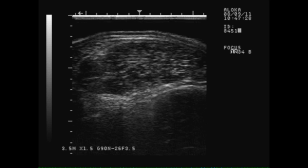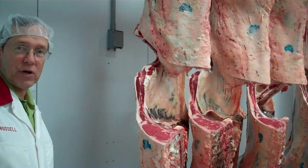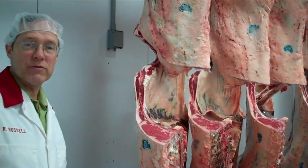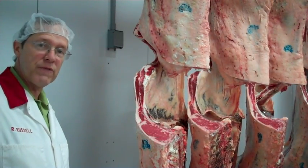Here is Ron Russell, Senior Lecturer with the University of Wisconsin-Madison Animal Sciences Department, to explain the carcass data and what it means. This is going to be a quick session on beef carcass evaluation, just to highlight some of the things that are evaluated typically in beef carcasses in consideration of their value.